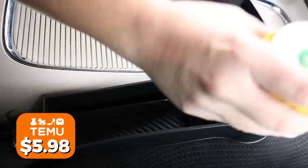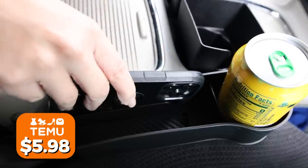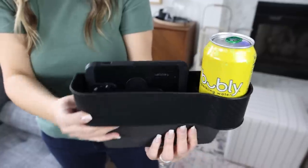I love a car organization hack. This is a little organizer that you put in between your seat and your center console. It's really cool — you can put a drink in there or store your wallet or phone.